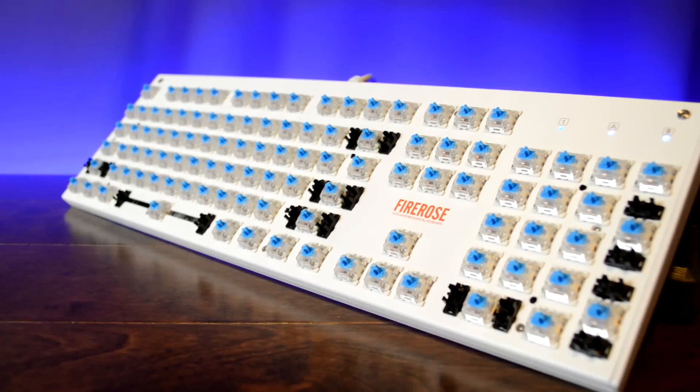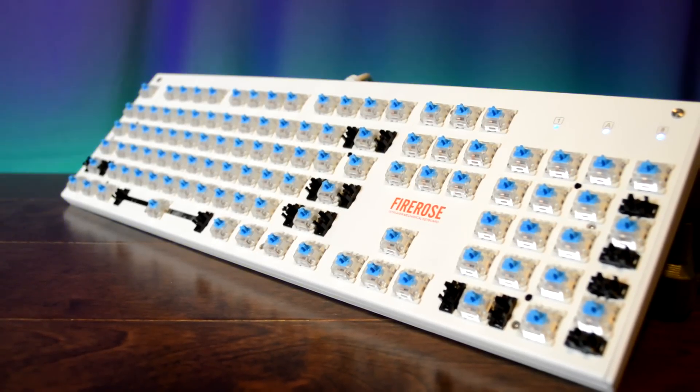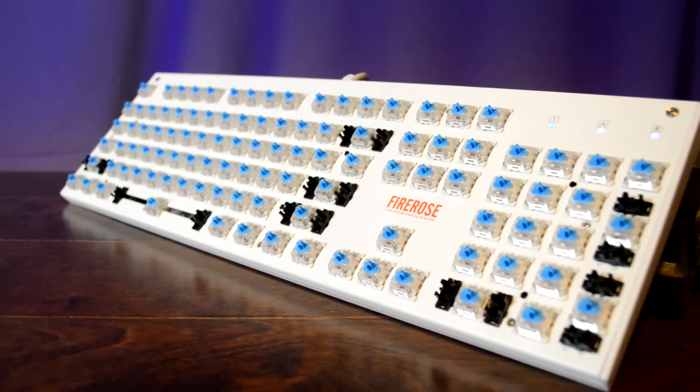I'd always recommend going with a known brand if you want to stay on the cheap — go with Outemu. I've personally used all four main types of Outemu switches: blues, browns, blacks, and reds, and they've all performed a lot better than I expected. They get very close to the quality you get from Cherry switches at about half the price.